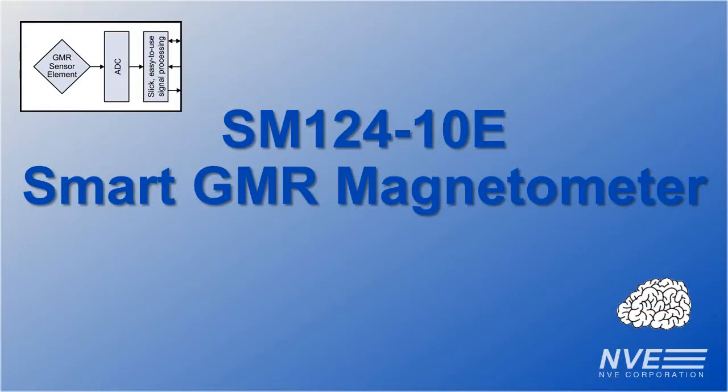Hello. Today we have a first look at the SM124 Smart GMR Magnetometer, which combines the precision of giant magneto resistance with slick digital signal processing.